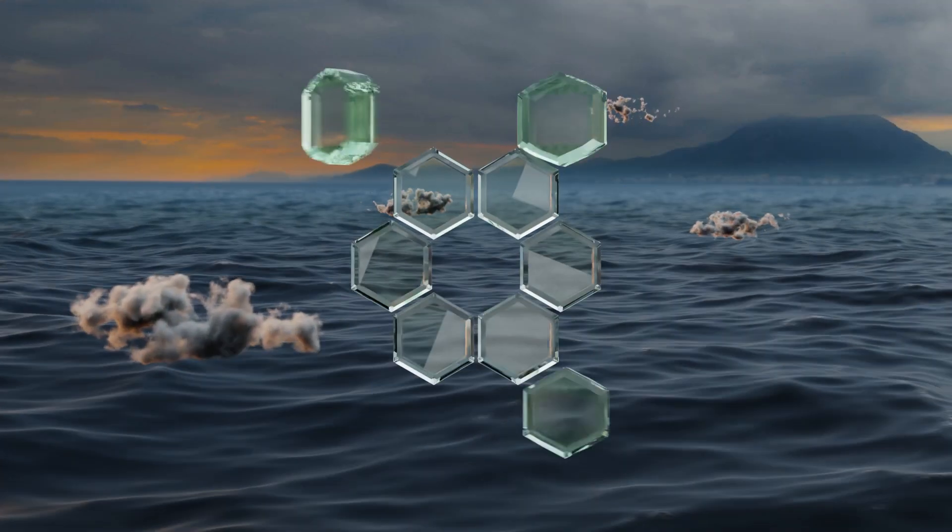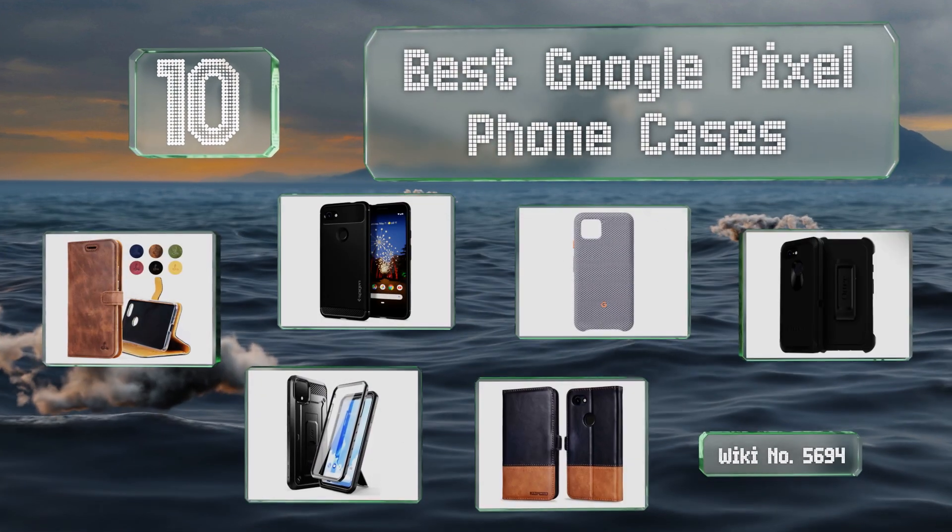EasyVid presents the 10 best Google Pixel phone cases. Let's get started with the list.